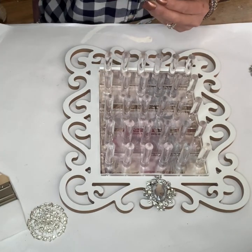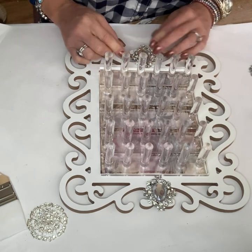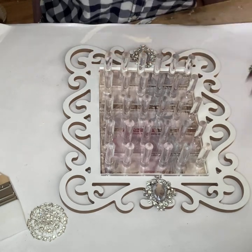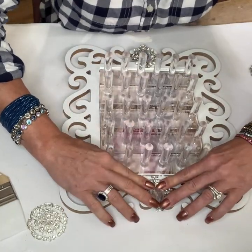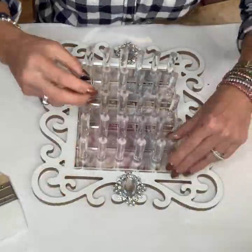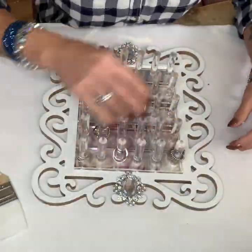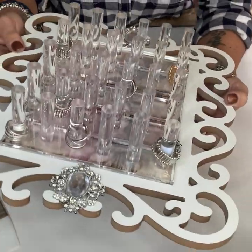I then added on some of my favorite Totally Dazzled bling to the top and the bottom just to give it a little bit of glam, and then I added in all of my rings. I love costume jewelry, so this is a great way for me to keep it all in one place and easily accessible. They make perfect Christmas gifts too.